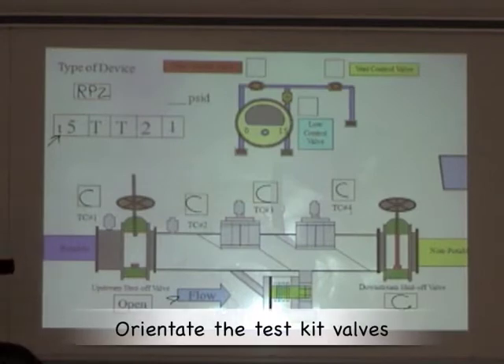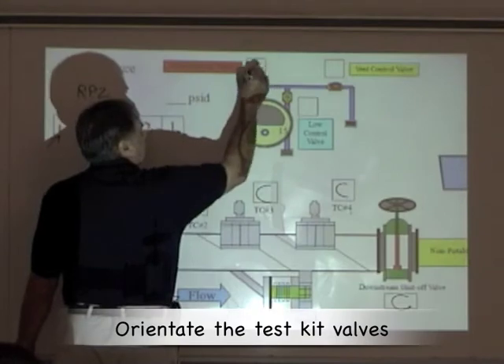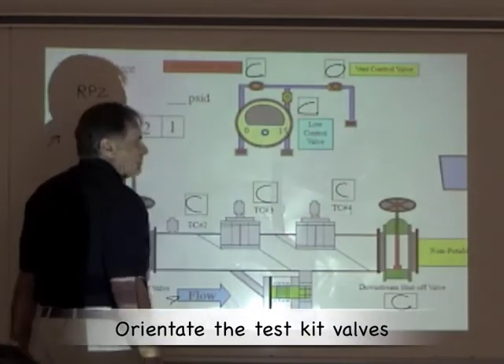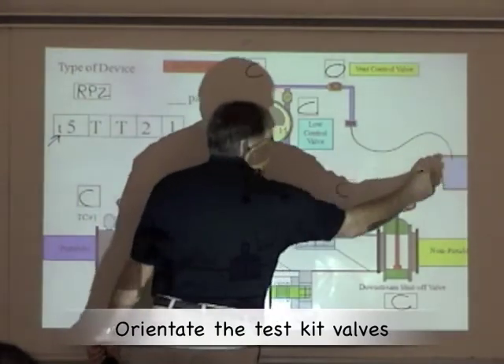The next step is to orientate our test kit: close the high, close the low, and open the vent. Take the vent hose and put that into a bucket.